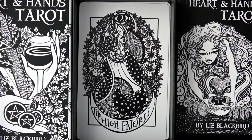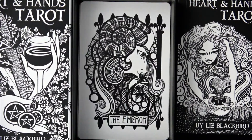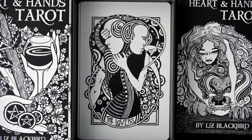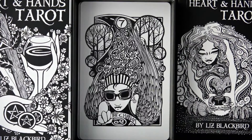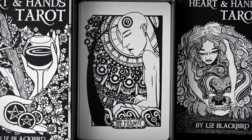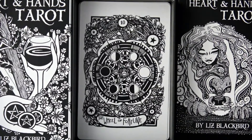Here's the Empress, the Emperor, the Hierophant, the Lovers, the Chariot — oh, look at her hair — Justice, the Hermit, the Wheel of Fortune, and Strength.